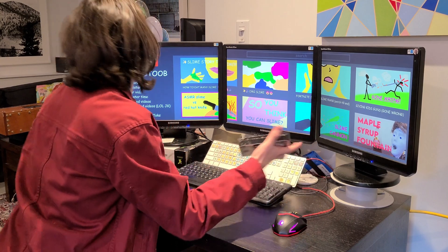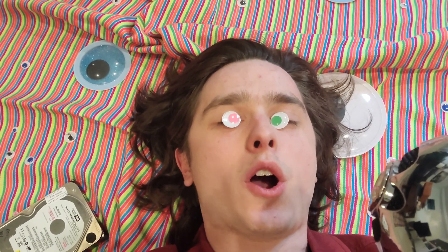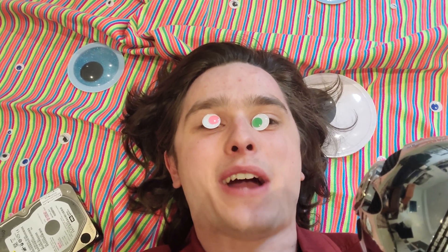Hey, whatcha watching? Have you ever needed to dispose of a hard drive right now? Well, I've got a project for you that'll make even 5-Minute Crafts cringe.